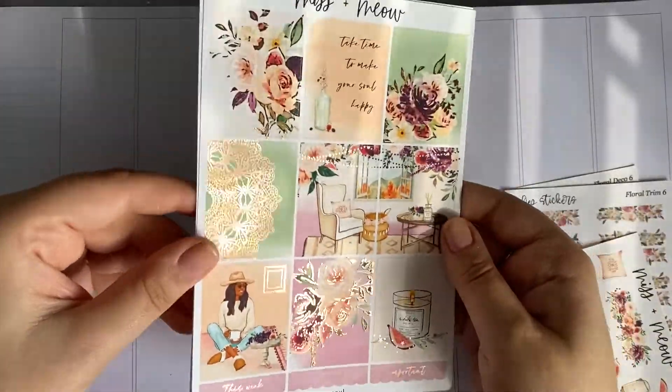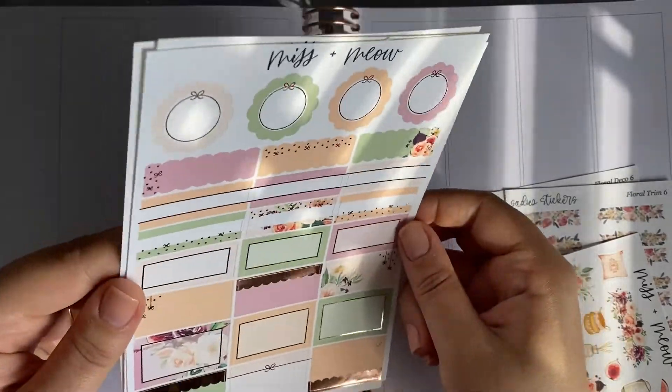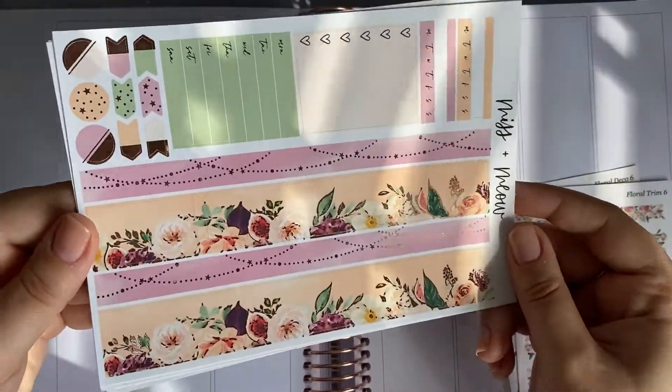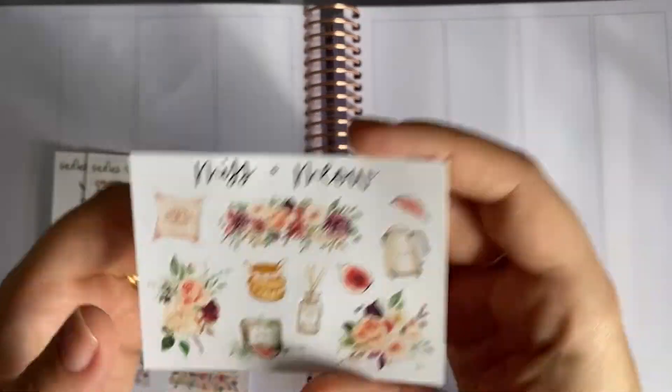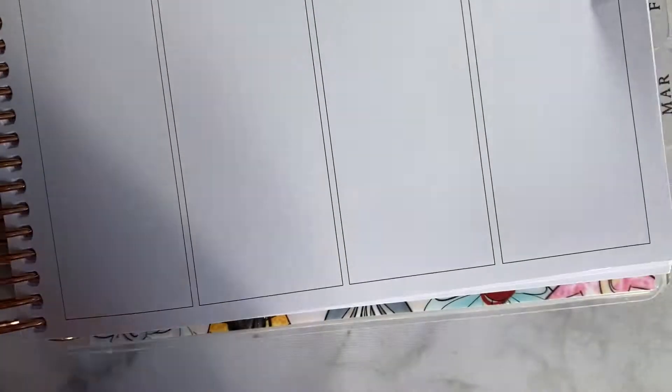Hello everyone, welcome to another plan with me. This week I'm using a kit by Missa Meow and it is the most beautiful kit. Let me see if I can find the name — I don't think she writes them on the kits itself. I do have it just next to me. It is called Happy Soul and the colours in this kit are stunning.